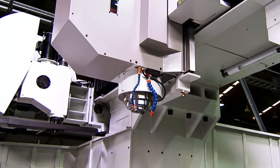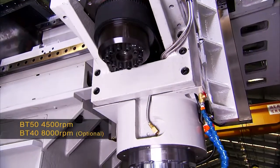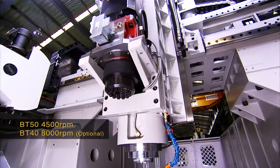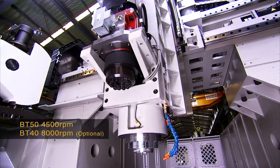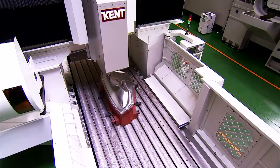As standard, the KMV double-column series are fitted with a 4500 RPM BT-50 spindle, but this spindle is also extended below the head to allow even deeper and more accurate cutting operations on large work pieces.